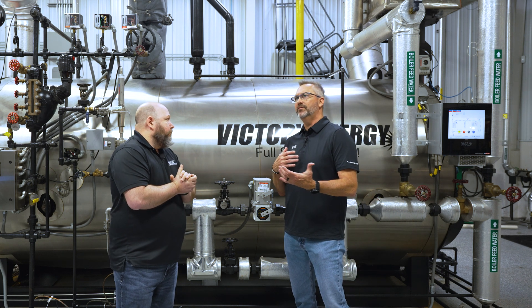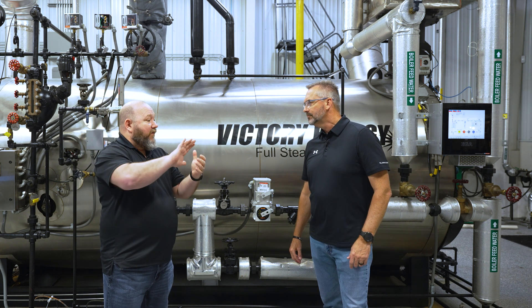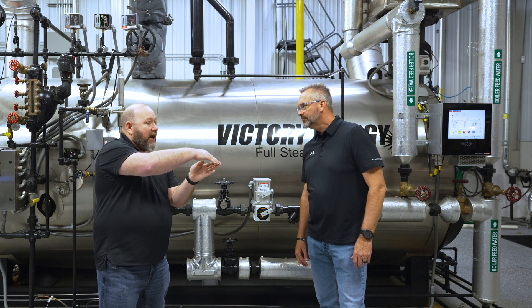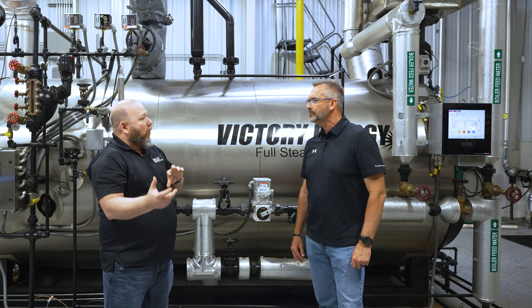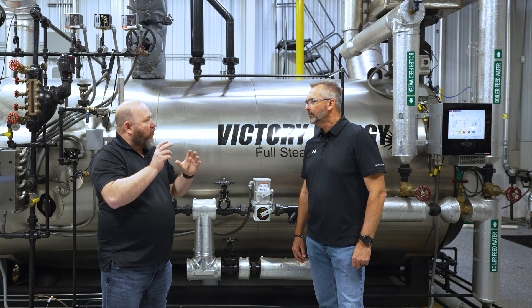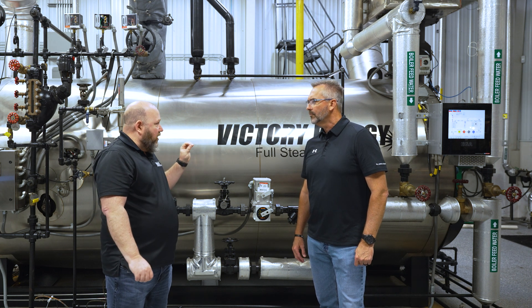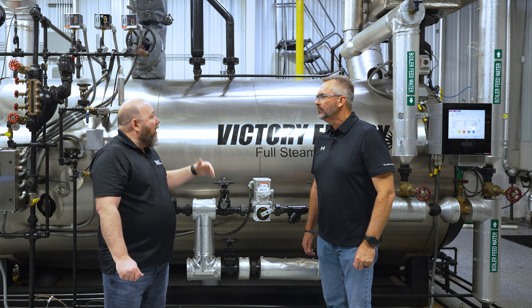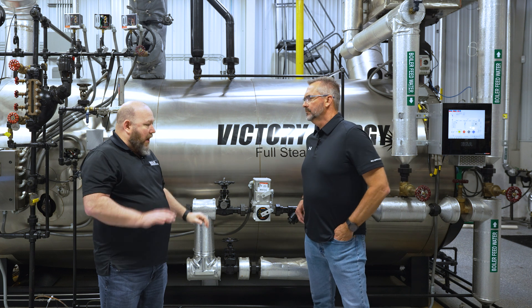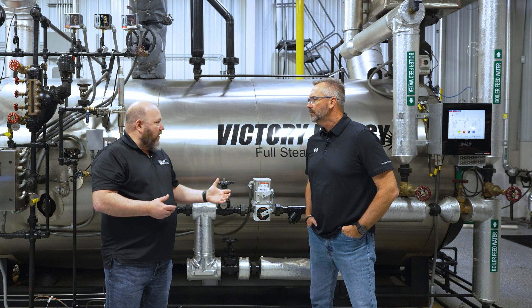Why a V-port valve? As the valve starts to open, you can picture the inside of that valve — it actually has a cut V that it opens against. That gives you more precise control. As you go up and down throttling that valve, you can really fine-tune the amount of water going into the boiler, not over-quench the boiler in certain scenarios, and be able to shut it off without overfilling. You want this to swing open and close and remain within the operating conditions of the boiler for boiler efficiency.